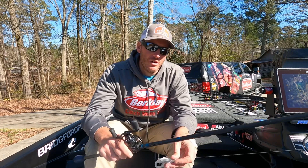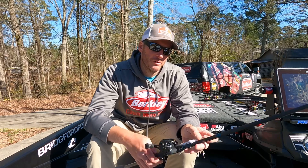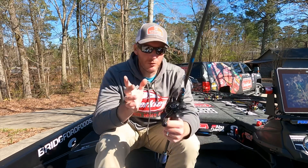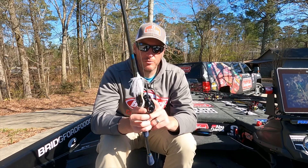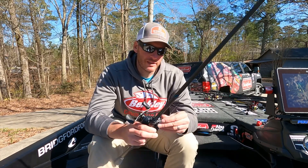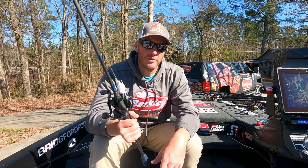The last bait I threw in some of the bigger open areas among the hay grass was a Dirty Jigs swim jig with a 4.5-inch Deal trailer - white, because the first couple days of practice there was definitely a shad spawn going on. Cooler weather during the tournament killed the shad spawn, but I was still getting bites on the white swim jig. I was throwing that on the MHX MB873 rod with an Abu Garcia Revo MGX high-speed reel and 40-pound X5 braid.